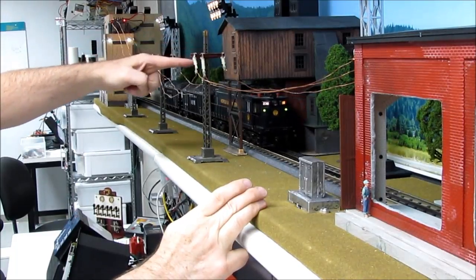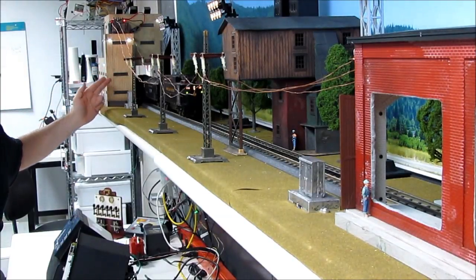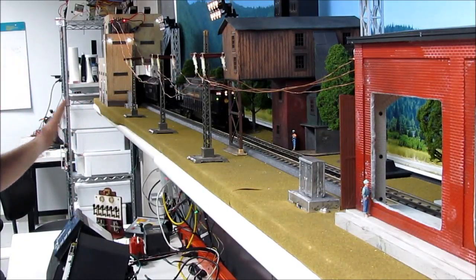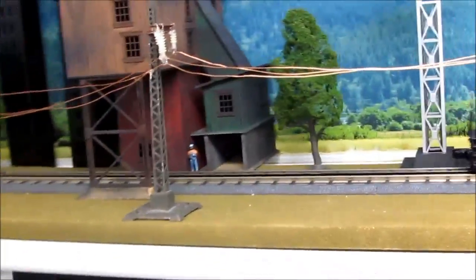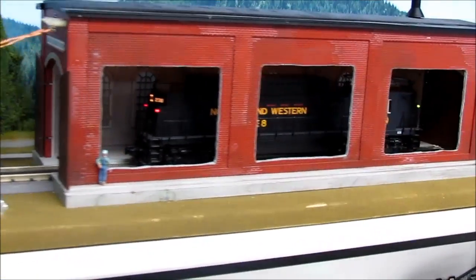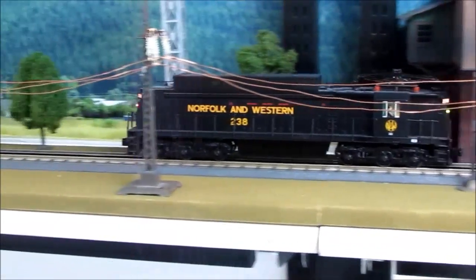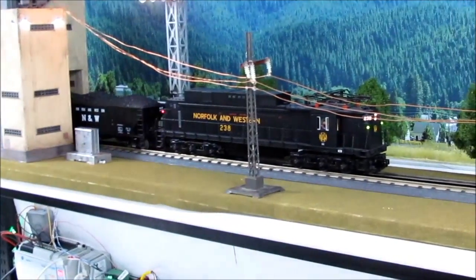The programmable logic controller knows to turn on the tipple light. When it gets filled up, it heads back for the power plant. At this end, you see it's changing the voltage on the track again to decouple the connector on the back of the train. That way it can leave the cars here on the backside. And it comes all the way through up here to this station where we see it's doing a little rail car repair to do its scheduled maintenance. When it's done, it heads back to pick up the cars that are in the power plant. And away we go.